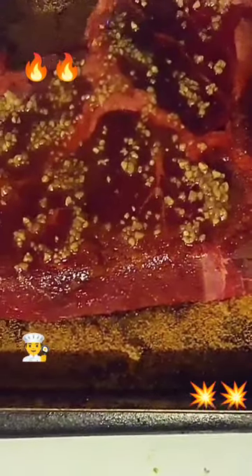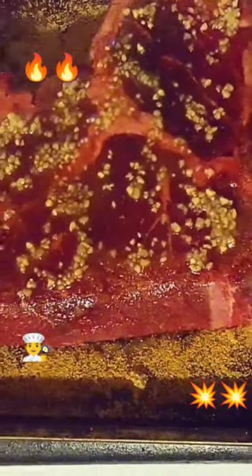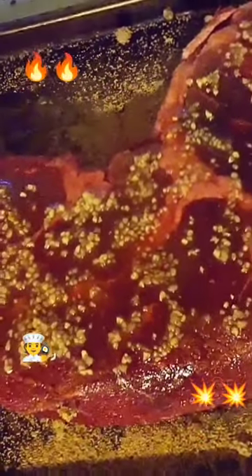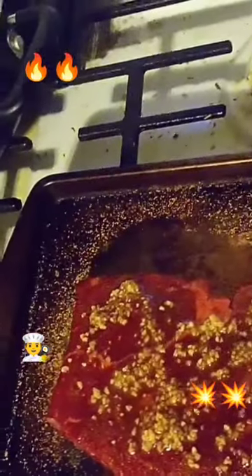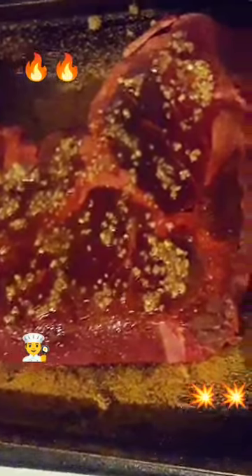I've got my London broil here. I've got some seasoning salt, some minced garlic, and I put some light brown sugar on it. I'm gonna wrap it in some foil and let it do a marinade while it sits for about an hour and a half, maybe a couple hours, and then go ahead and cook it up and see what happens.